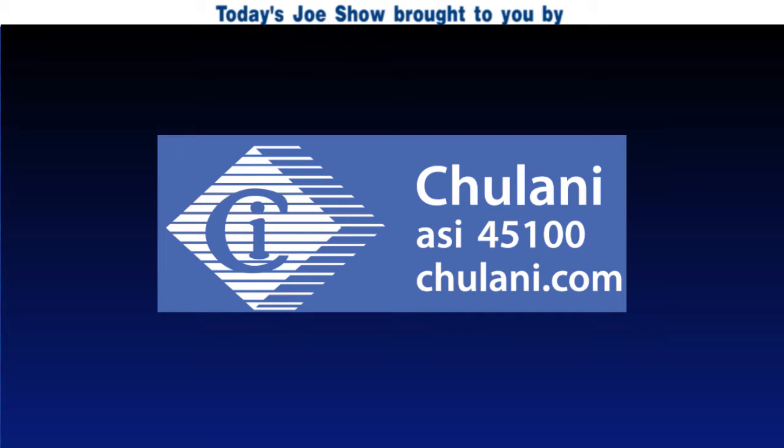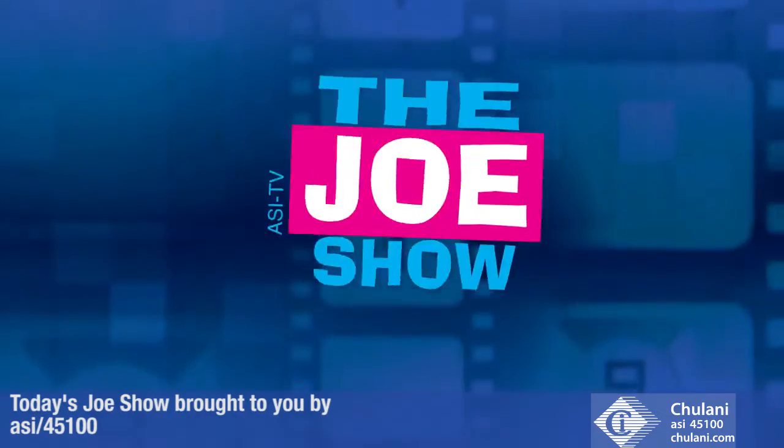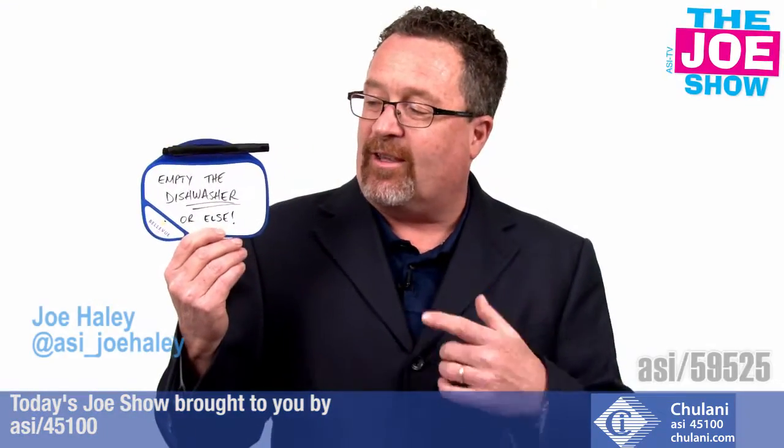Today's Joe Show is sponsored by Chulani promotional products. Hi, I'm Joe Haley. You're watching the Joe Show. Check out today's first product.